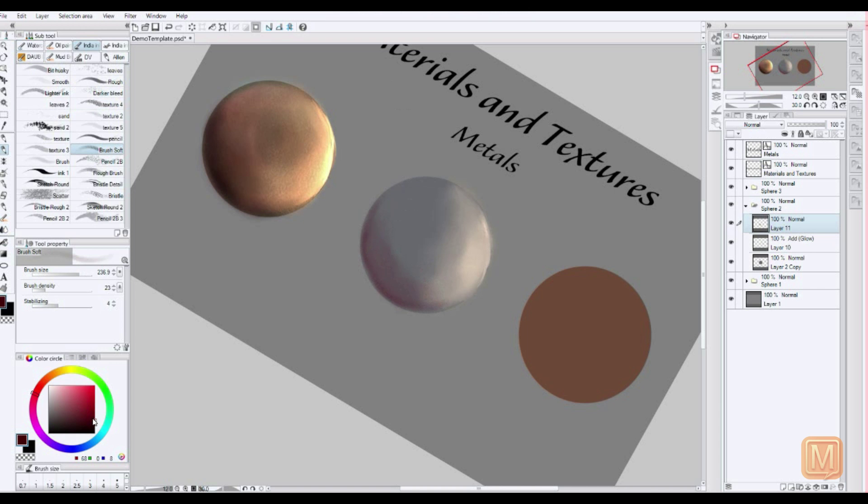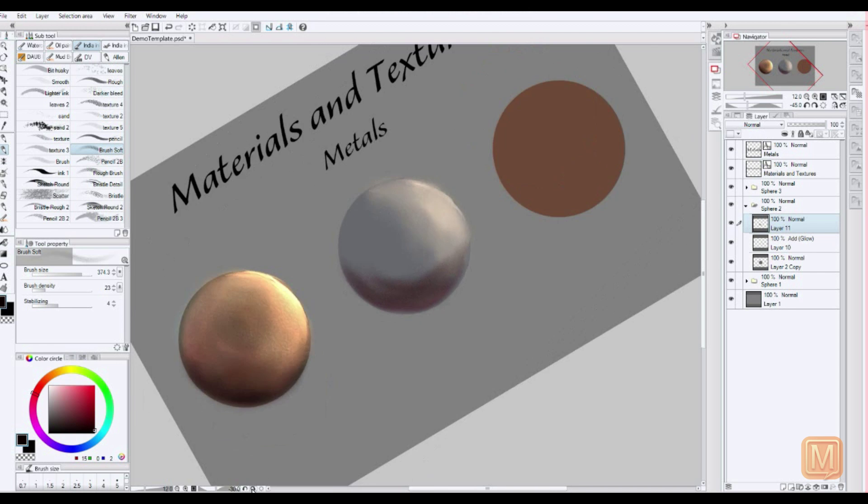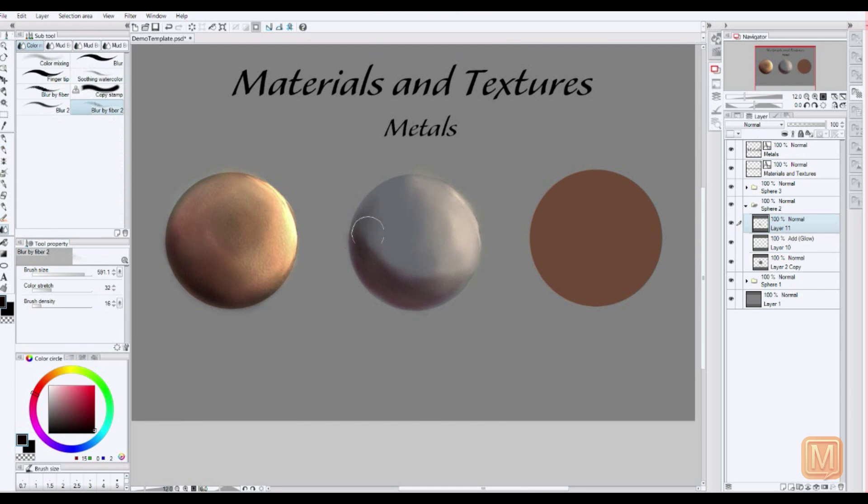Just to be clear, I'm kind of a layer freak, so you'll see me make a lot of layers, even when I don't necessarily have to. The way I see it, the more layers I have, the less likely I'm going to mess something up and have to redo a whole bunch of stuff — I can just delete one layer. Better safe than sorry.